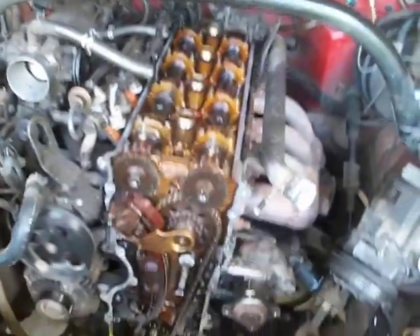What we've discovered is this top sprocket has several teeth off of it. Get a zoom up on it — missing teeth right here.